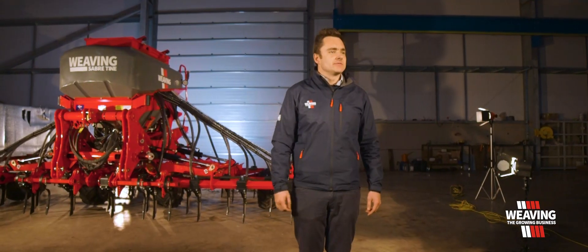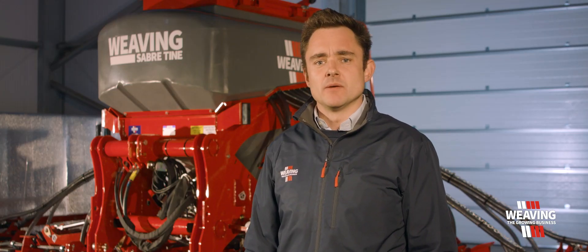If you'd like a demonstration of the Sabre Tyne on your farm and see how it could benefit you, please get in touch.